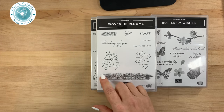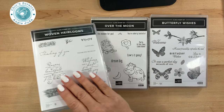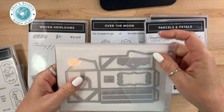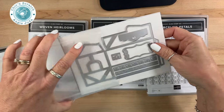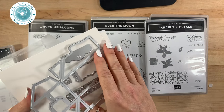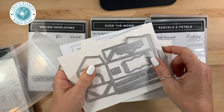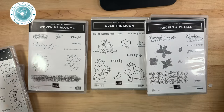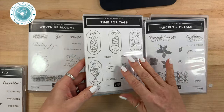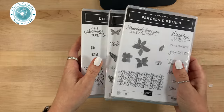The next one is Woven Heirlooms, and I got this one because of the greetings. Lately it seems like I've needed a lot of sympathy cards, so this one's going to be perfect for that. The next one is Parcels and Petals, which has coordinating dies — look how cute this is! You can tell that's like a box. And then this one's a hostess set — love it, so cute! The last one is Delightful Day.